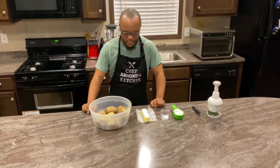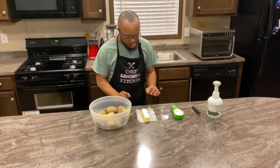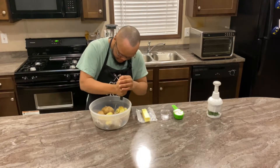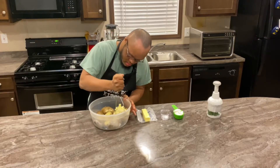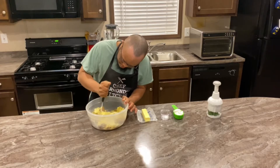Welcome back. Now that our potatoes have been boiled, Chef Armand will start using the masher to mash the potatoes. When he is done mashing the potatoes, he will then be adding the butter, the salt, the sour cream, and the chives.